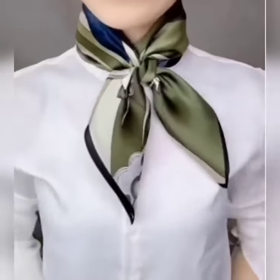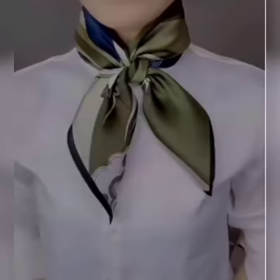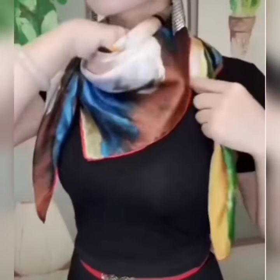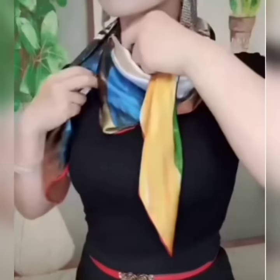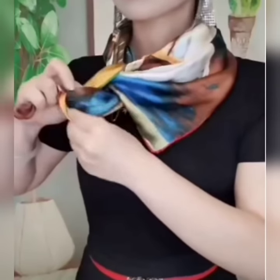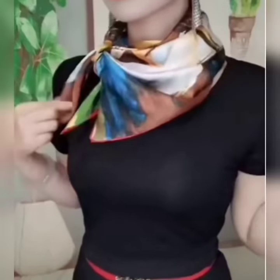It looks very beautiful too! Now here comes the next look. Wear your scarf, bring its edges to the front side. Now pass its one edge under the scarf, bring it to the upper side, repeat the same with the other edge, hold it and pass the first edge through it. Now tie a knot taking both of the edges, set it, and it is done.